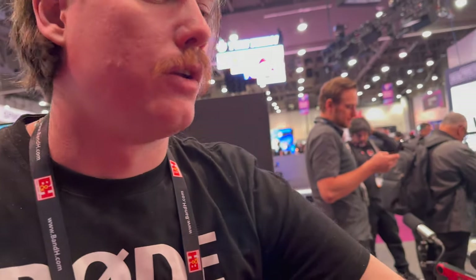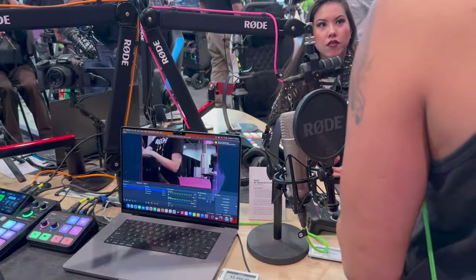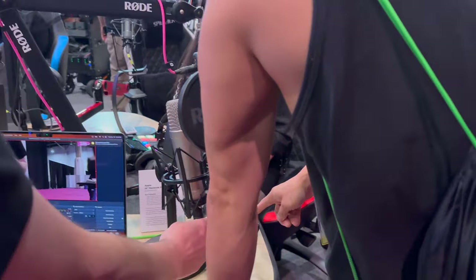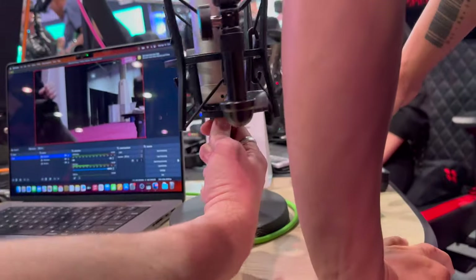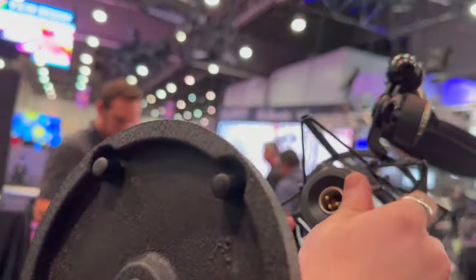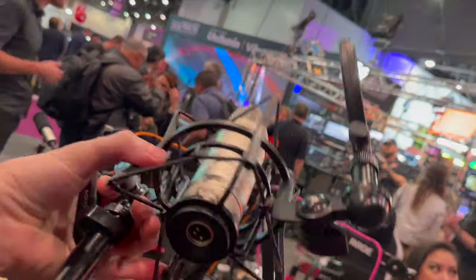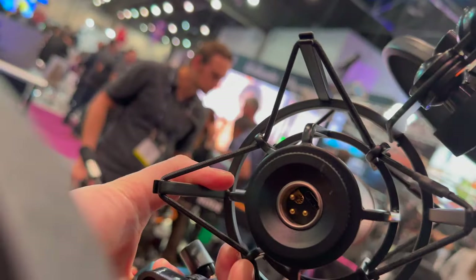The 32-bit float capture all happens over USB — through the digital output. The mic is both USB and XLR. On the bottom it has an XLR output and also a USB output, built into the same connector. So you choose one of the two connection options.